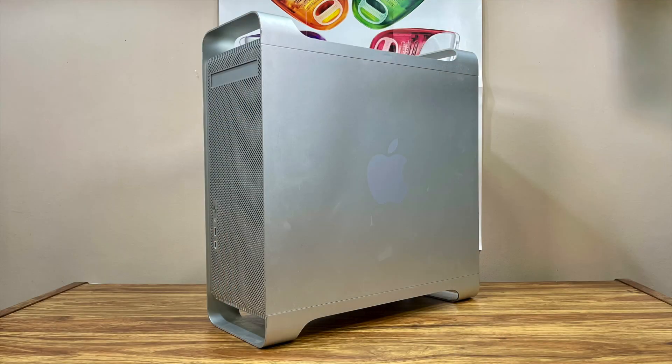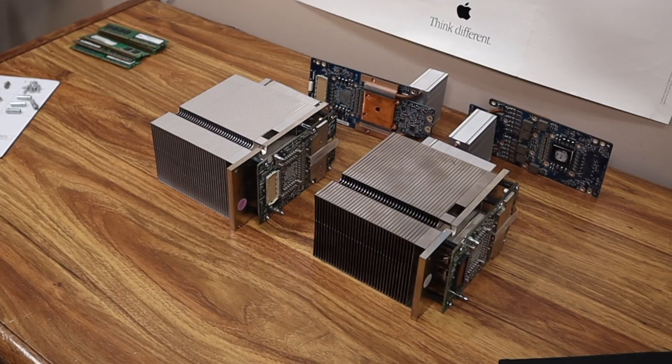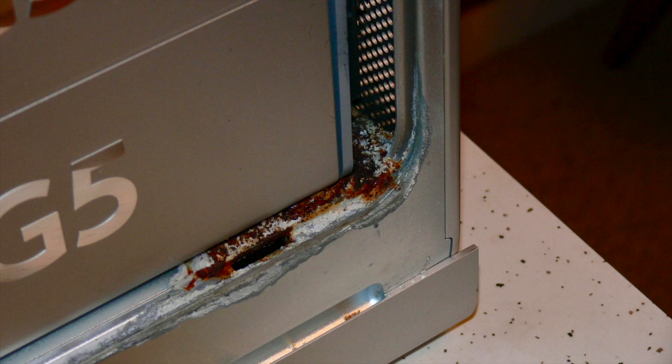I had a subscriber reach out and ask if I could convert his PowerMac G5 Quad from Apple's notoriously unreliable liquid cooling system to something more durable — an air-cooled setup. This isn't a project you take on lightly. The PowerMac G5 Quad was the most powerful PowerPC Mac ever made, but it's also infamous for its failing Coology and Delphi liquid cooling systems.